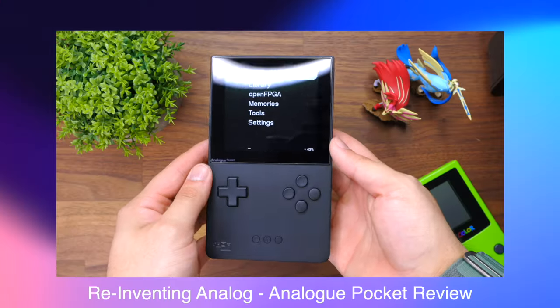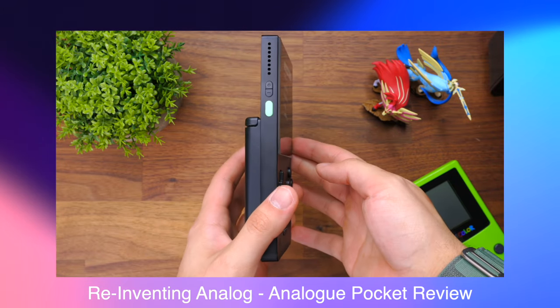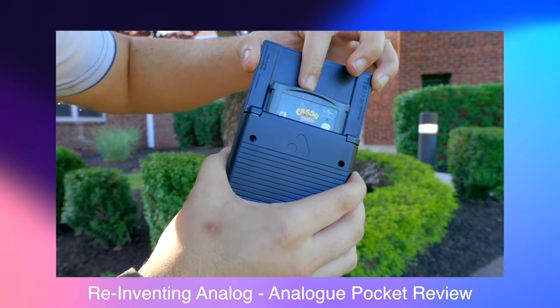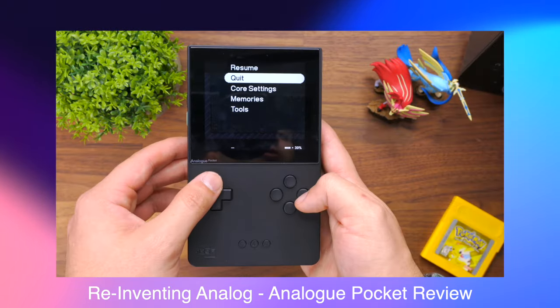So a few months ago, I made a video on the Analog Pocket, which if you aren't familiar with the product, it's essentially just a futuristic Game Boy not made by Nintendo. It takes cartridges from a whole bunch of retro consoles and gives you a more modern experience with a lot of new features. If you're interested in that video, I'll make sure to tag it above.